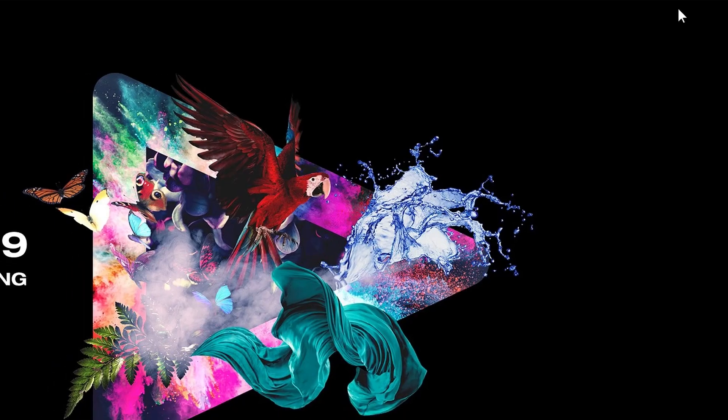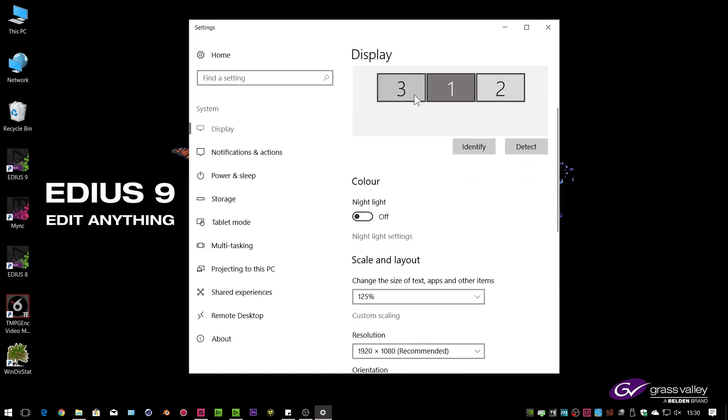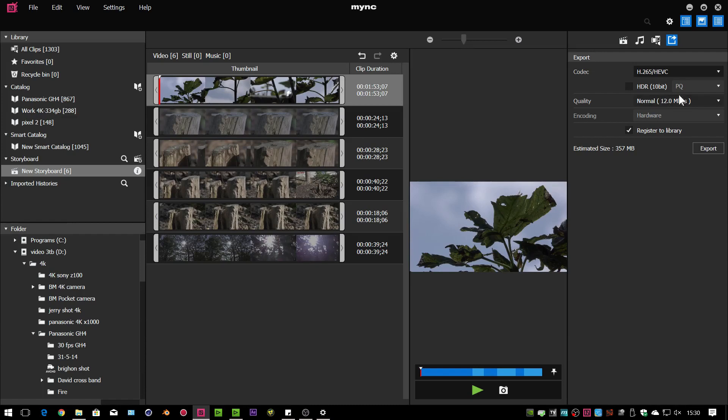Another slight change: in the display settings in Windows you can have different scaling on monitors. If you've got two or three monitors connected to a computer, you can have different scaling for each. EDIUS doesn't handle that well — and neither did Mink, but Mink is now okay with that. EDIUS still isn't, but maybe that's coming in the future. This is important if one of your screens is a big 4K screen, because you won't want that set to 100% while everything else is. The biggest changes in Mink are HDR support and the ability to export to H.265.